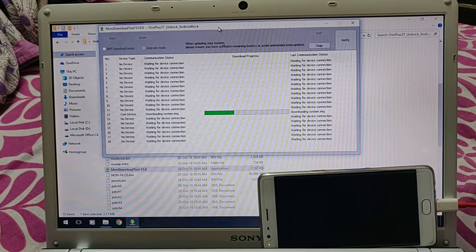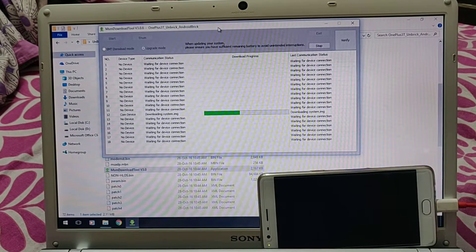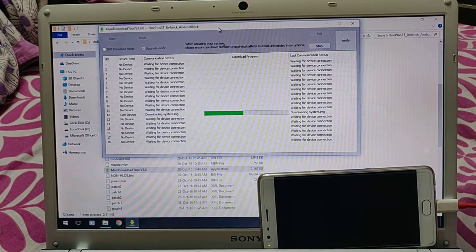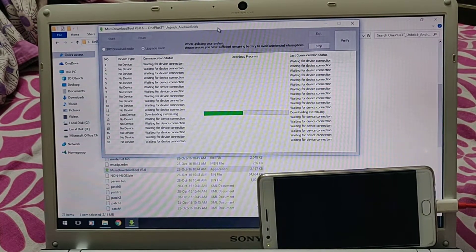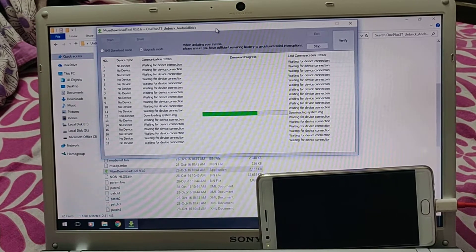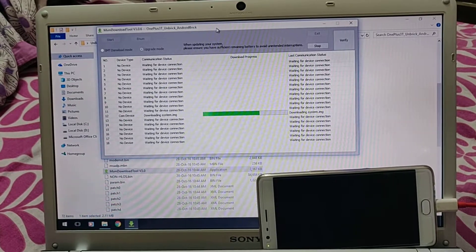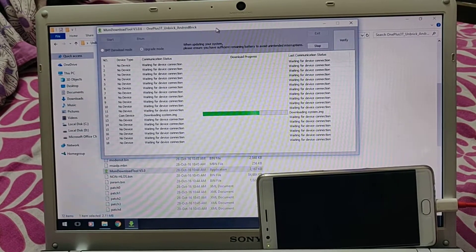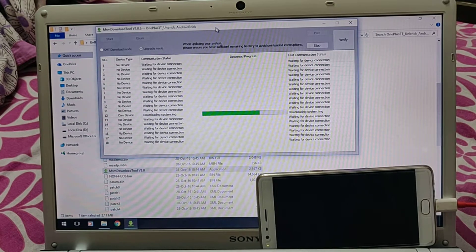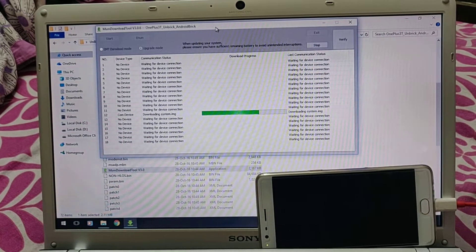I'll put the link to the files in the description. If you face any problem or have questions, you can write back to me. One more thing - this is only for the OnePlus 3T, this will not work on any other phone whatsoever. There are a lot of files this software uses - if you think you can just replace the MD5 file to get it working on another device, that won't work. Don't even try that.